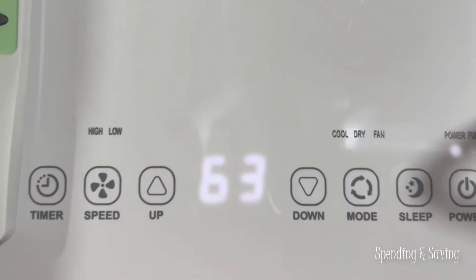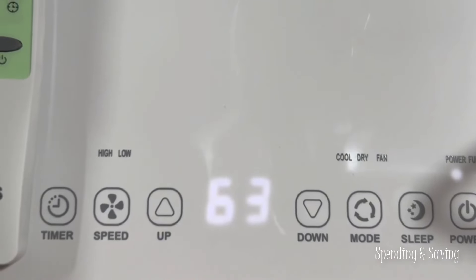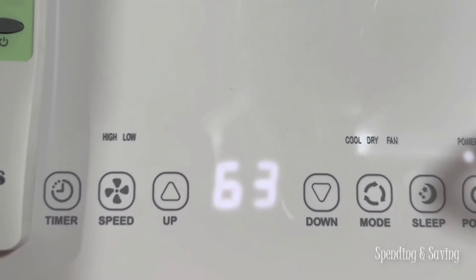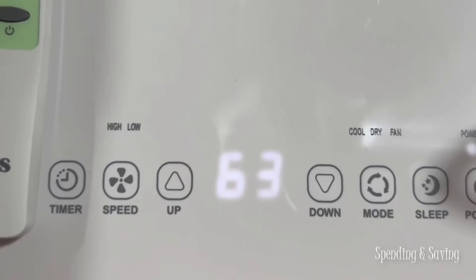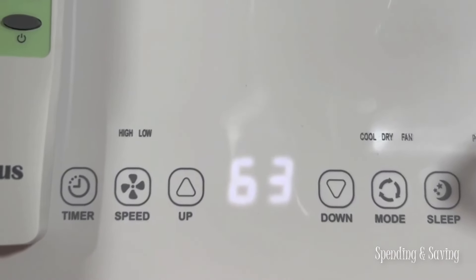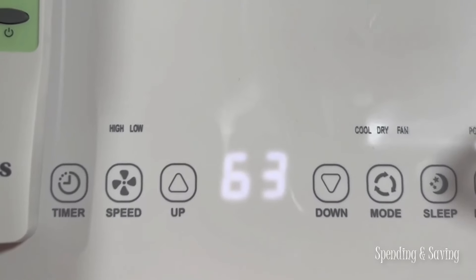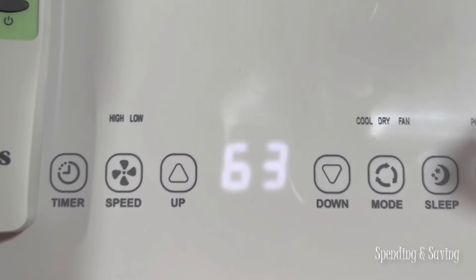I wanted to show you a little bit more about the LED panel with all the different buttons. You have your power button, your sleep mode button, the mode button that switches between cooling, dehumidification, and fan mode. You can turn up the fan speed, set the timer, and use the up and down buttons to control the temperature. You can see the remote as well, which has all those same functionalities.